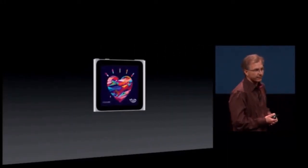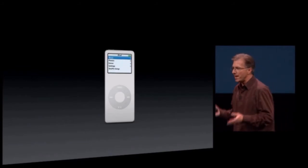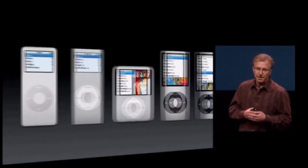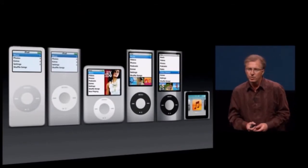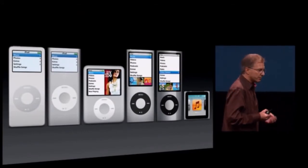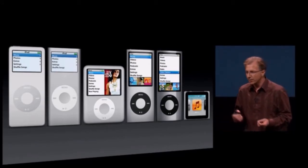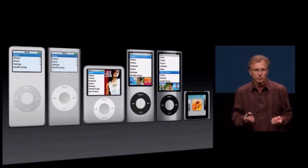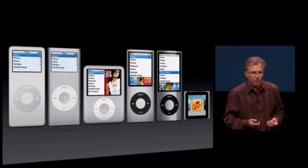Let's start with the iPod Nano. From the very beginning, the Nano was about the best ultra-portable music experience. We've had six amazing generations of the iPod Nano, but when we looked to create a new one, we really wanted to take the opportunity to reinvent it. And if we were going to reinvent it and make it an even better music player, what elements would we want to give the Nano to do just that?